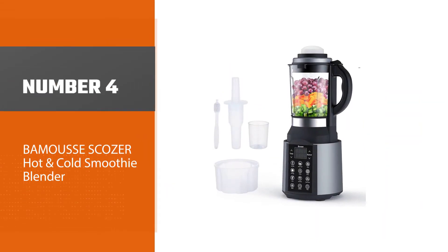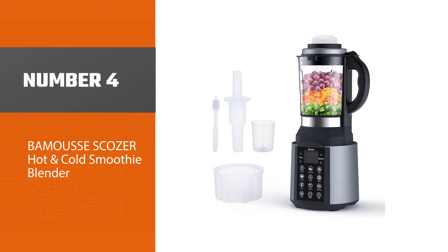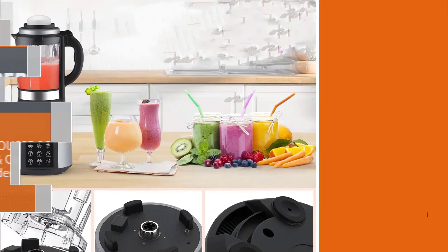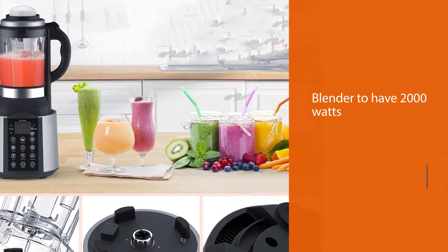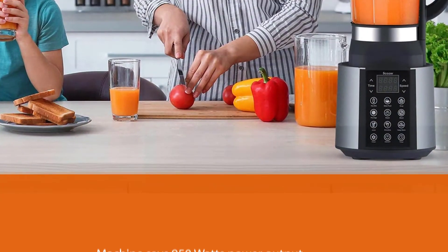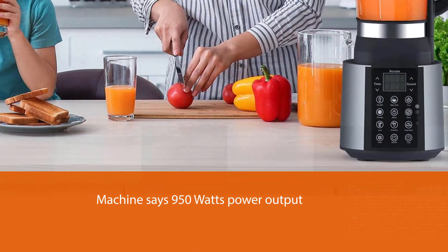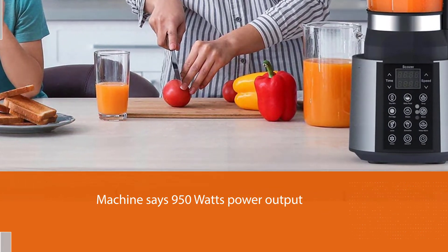Number four: Bamousse Scozer hot and cold smoothie blender. The manufacturer advertises the blender at 2000 watts, but the label on the machine states 950 watts power output. It has up to seven adjustable blending speeds and supports both manual and automated blending to ensure maximum convenience.